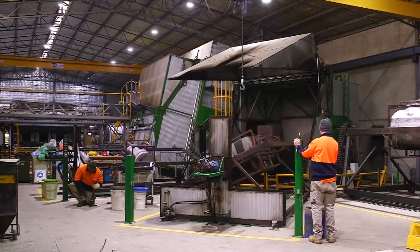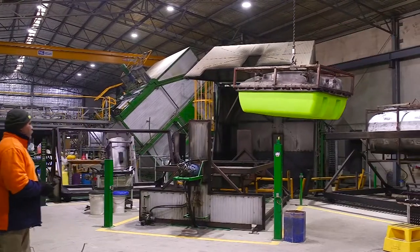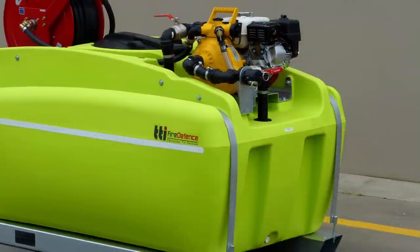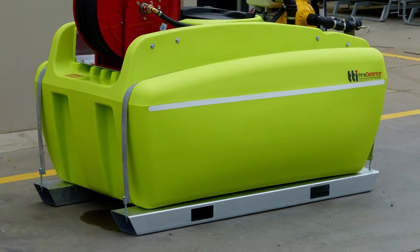The tank itself, which is moulded in Northern Victoria, comes with a 20-year warranty, giving you peace of mind that this unit will withstand the toughest conditions, while an optional forklift-able steel skid provides further strength and stability.